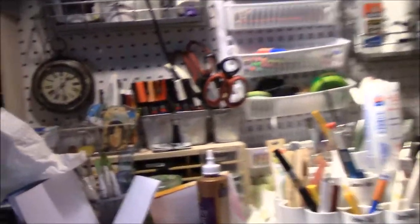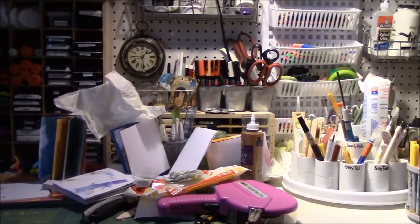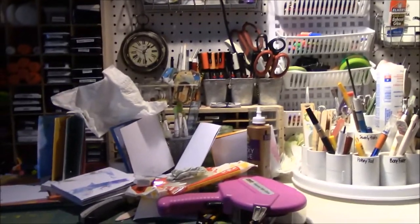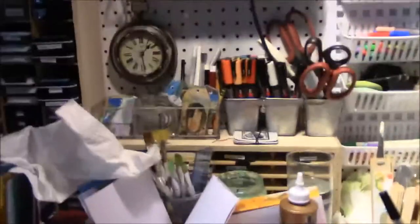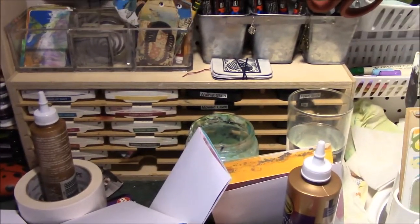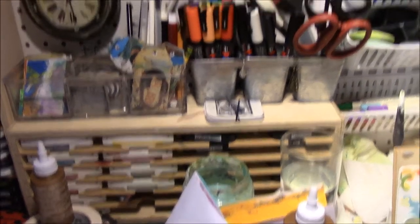I'm working on a project currently, so let me back up and I'll show you how bad the desk looks. Yeah. When I called my business Messy Table, I did not exaggerate. So I'm in the midst of a project right now. Here is how I store my Stampin' Up ink pads because they're just too large to be stored in other things that I've found.